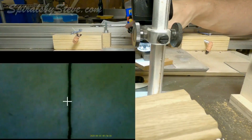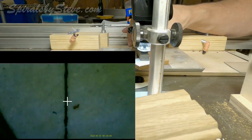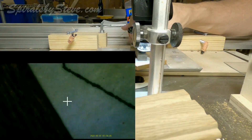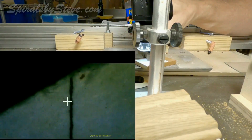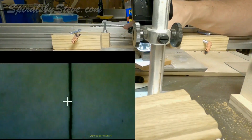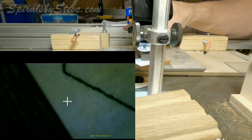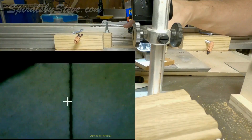Moving the sled back and forth, the pattern line is to the right of the mark on the leading edge and to the left of the mark on the trailing edge. I'll make an adjustment by loosening the screw for the trailing edge and then tightening the screw for the leading edge enough to put it back on line.